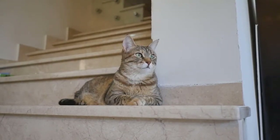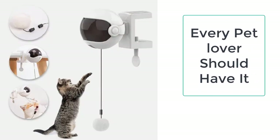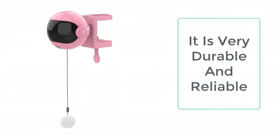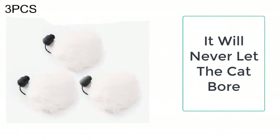You can easily get the electronic cat toys from Taylor Stocks. We always provide the best quality products to our valuable customers. The electronic motion cat toy is made up of high quality materials such as ABS and other electronic materials that are environmentally friendly and 100% safe for your cat. This cat toy is available in white and pink colors.